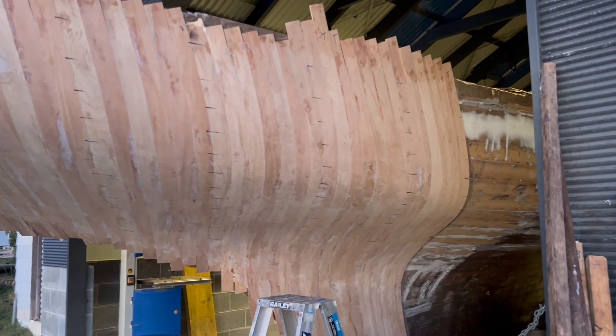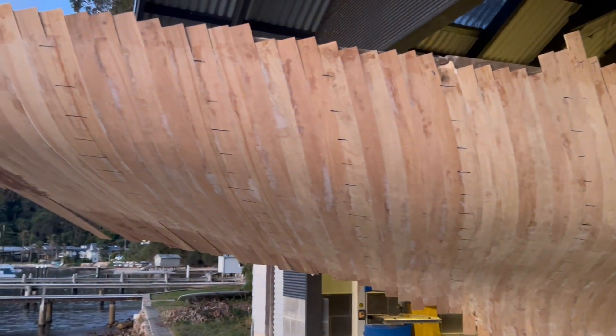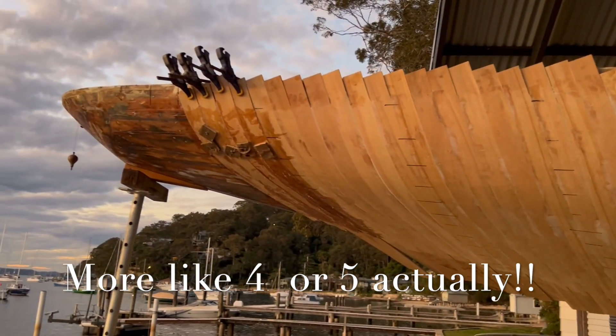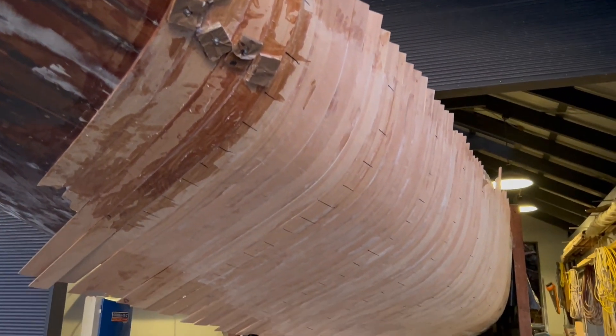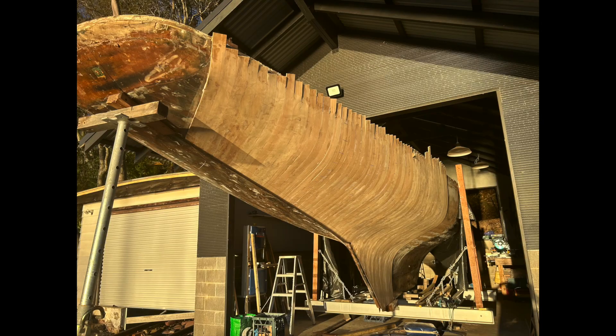At the beginning it took me all day to put just two strips on, but within a day or two I was getting between 8 and 10 fitted in a day. At the more extreme turns of the hull I had to use more desperate methods to secure the strips until the epoxy went off.